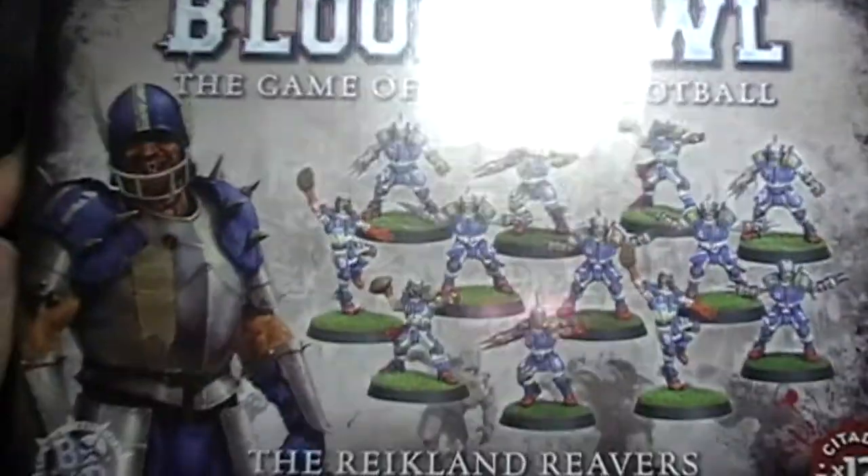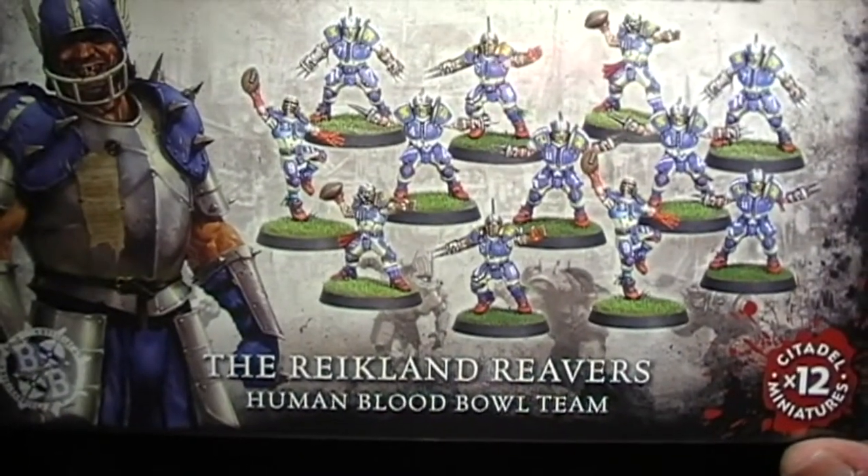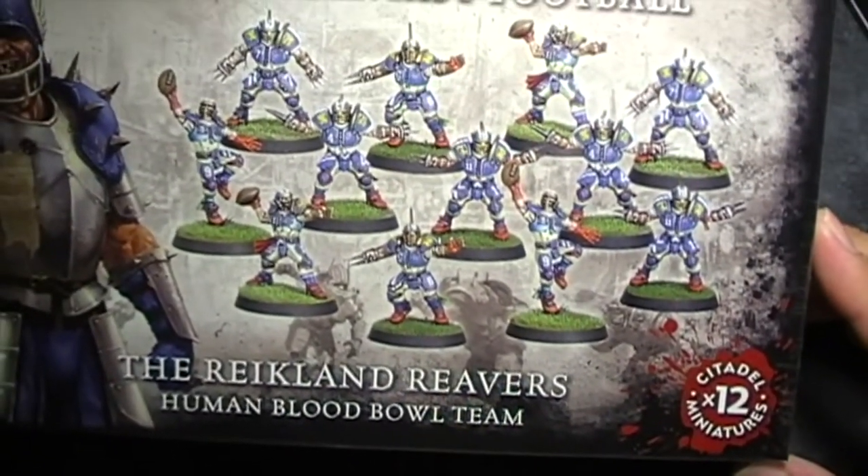Good evening everyone, it's PTG Gobbo here and we're doing a quick Blood Bowl unboxing. This is a commission that's coming up soon and we just thought we'd open up the box and have a look at the models.